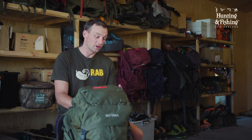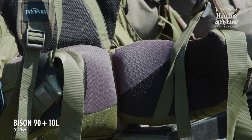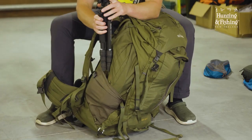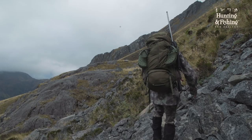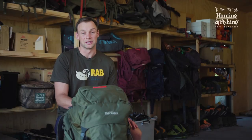You'll have seen us using the Tatonka Bison 90 plus 10 litre packs with the X1 harness system a lot over the years. In terms of a big, robust and comfortable pack for heavy load carrying with plenty of functional pockets for carrying spotters and tripods, they're a hard option to look past. All that size and functionality does come at a trade-off though, and that is their weight — the bare weight of these packs before any gear has been added is 3.2 kilos.